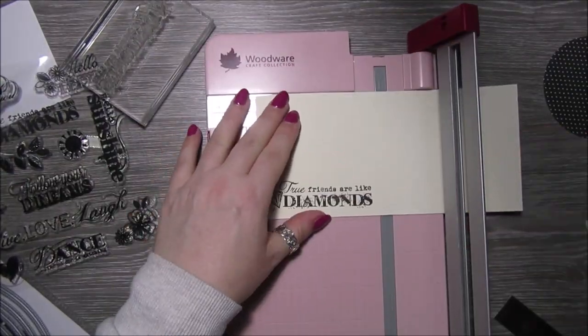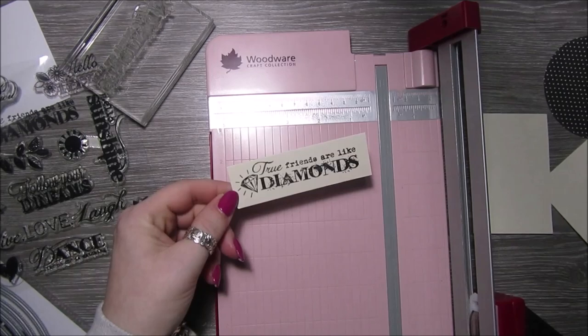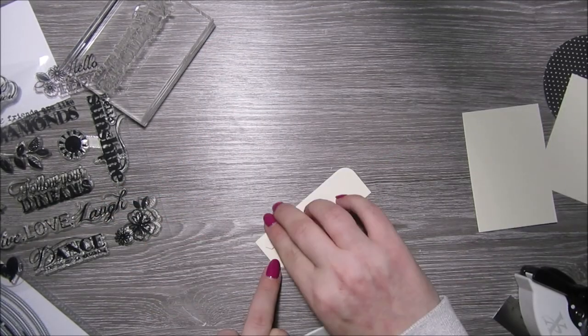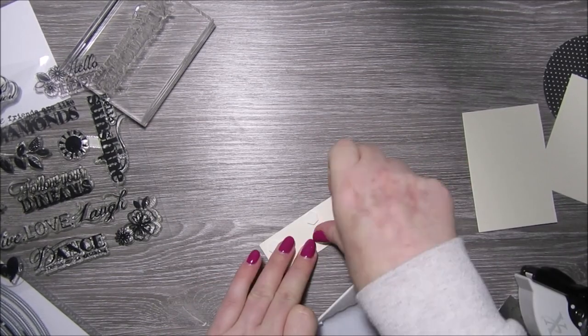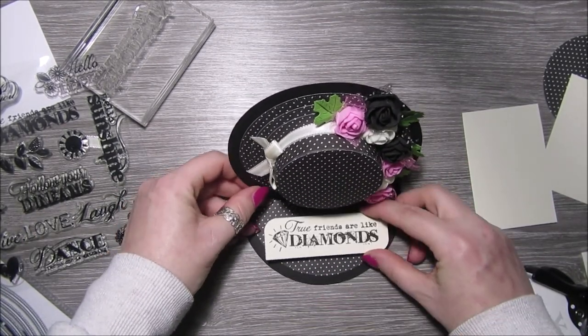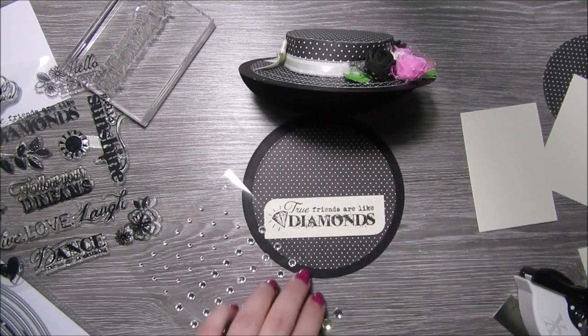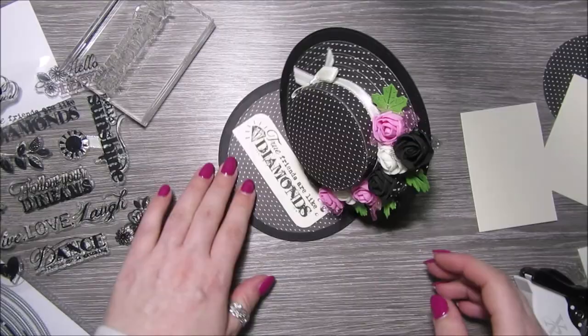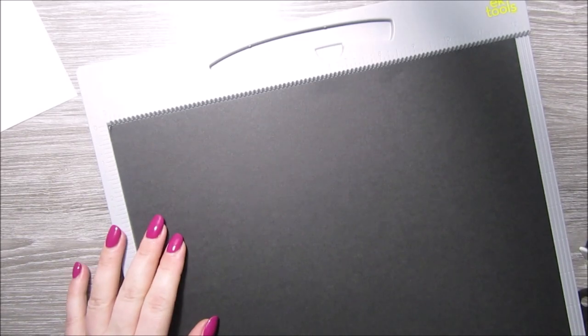I'm just using some black Versamark ink and stamping that sentiment onto some cream card, then rounding two of the corners. Using foam pads I'm going to stick that onto the base of the easel, which will also act as our stopper. So we've got a sentiment with our stopper.